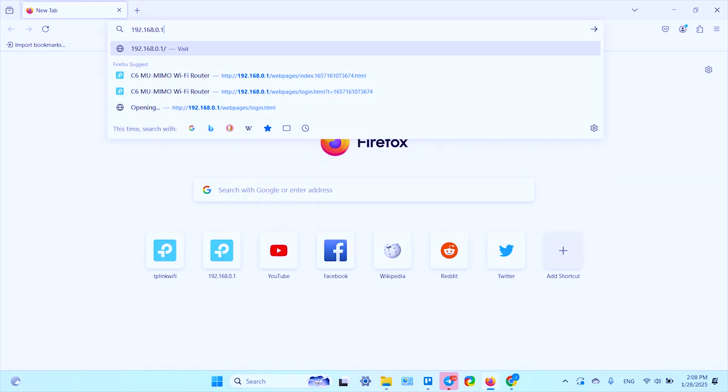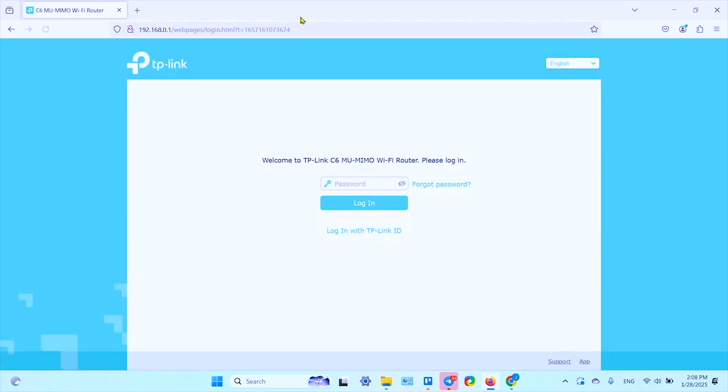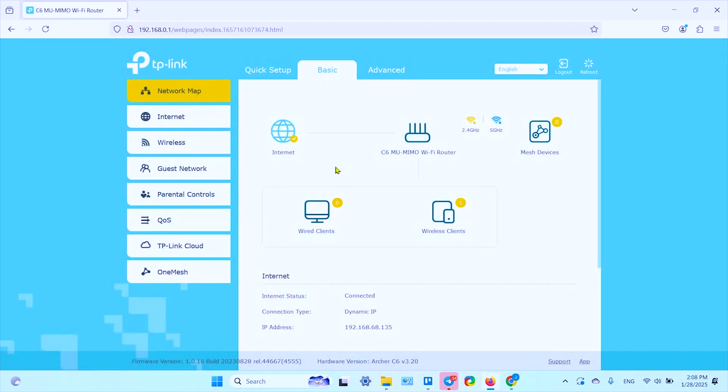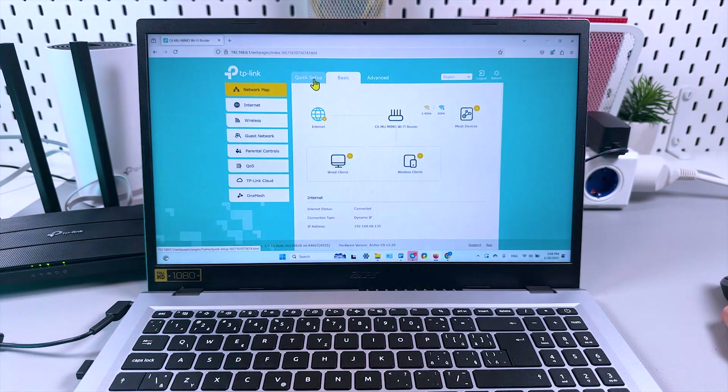Let me show you how to access the settings in the web browser GUI. Close this tab, open a new one, and type the same IP address used during setup — it instantly takes you to the login page. From there you can manage basic settings, advanced settings, or go back to quick setup. You can also add this router to the TP-Link Tether app on your smartphone and manage settings from there. Thanks for watching — if this video was helpful, give it a thumbs up, subscribe, and be awesome!